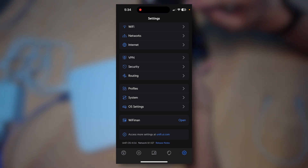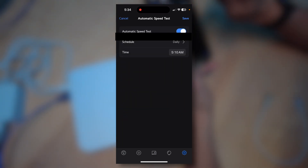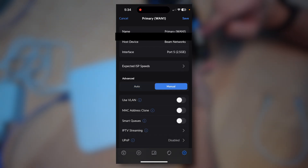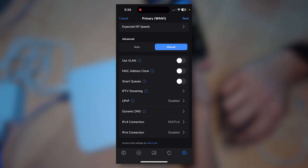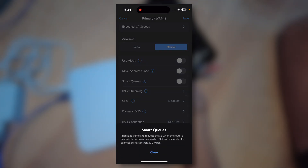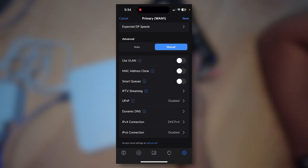If you click on Internet, you'll see your primary 2.5 gigabit ethernet internet connection. If we click on Automatic Speed Test, we're going to turn that on so it runs daily at 5:10 a.m. And if we click on Primary WAN 1, you can manually set your ISP settings if your ISP tells you to — if they don't tell you to, do not select these settings. There are a lot of things you can change here: VLAN, MAC address clone, smart queues, etc. Smart queues are very helpful — they balance internet speeds between devices, slowing down connections that are hogging bandwidth so other people can access the internet.